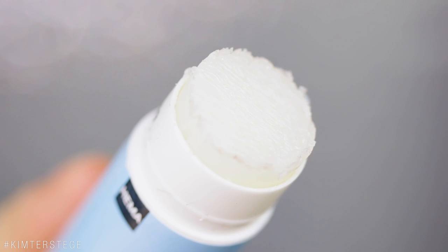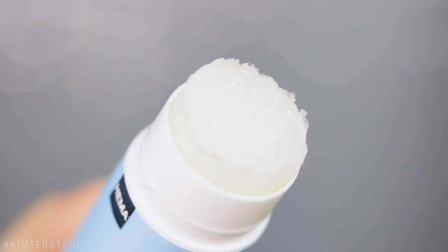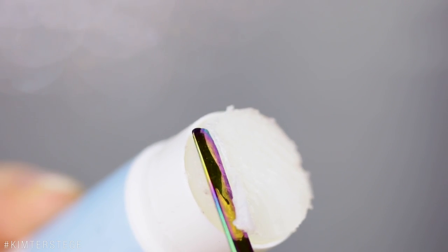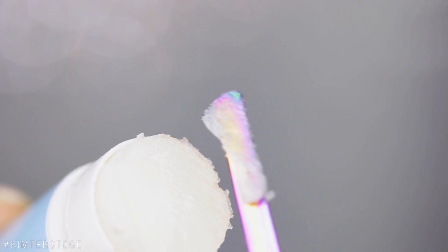You can use any glue stick that dries clear, and you also have to make sure that it's washable — it doesn't stick to your hair. What you can do is either take a little spatula and take the glue off, or the way I like to use it is to take my brow pencil and simply rub it inside the glue stick.